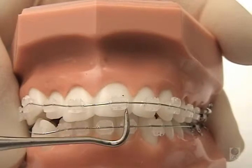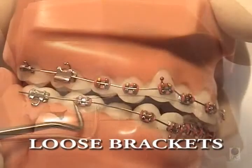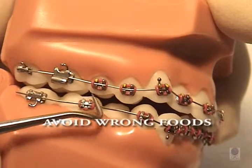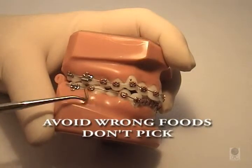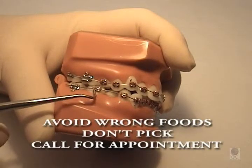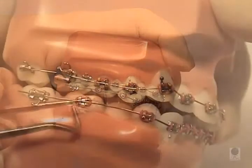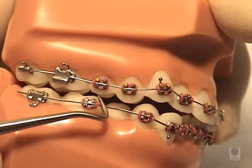A bracket or a band can become distorted or displaced, usually because of eating the wrong foods, chewing on something hard, or picking at your braces. It's not an emergency unless discomfort is involved. However, you need to call the office to schedule an appointment to replace the damaged loose band or bracket. You'll be seen as soon as possible. These appointments require some extra time and usually can't be done after school or work hours.